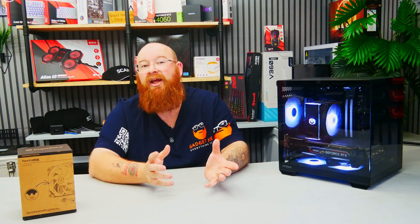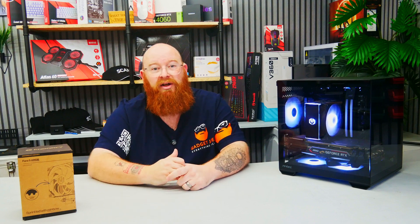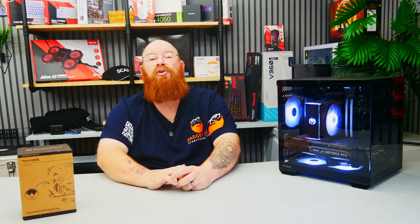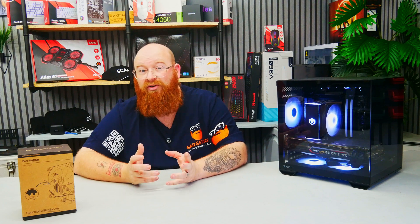Granted, these results will change depending on your setup — the components you use, the case you have, and even the room you're in. So these won't always be accurate readings for your experience. But they are tested in a structured manner with the same test bench and conditions for all coolers, to provide a more accurate overall picture. All I can say is that I'm super impressed with this little cooler — it offered really competitive cooling temperatures and stayed super silent thanks to the Fluctus fan. For just £35, it's a solid option.